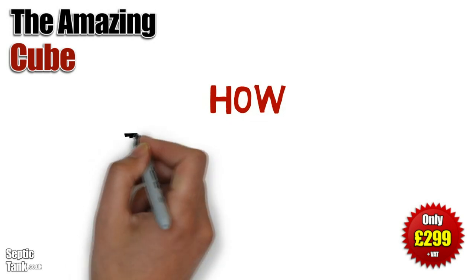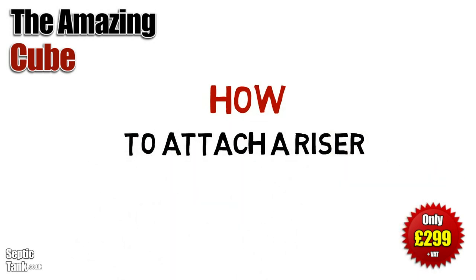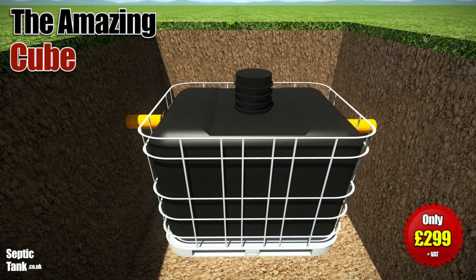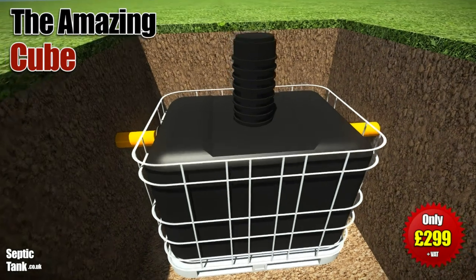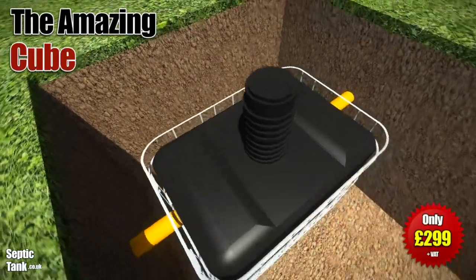If you need to install the Cube deeper into the ground, then you can use a riser or an extension neck, as they're called. The Cube Risers are approximately 400 mil in height and simply attach to the top of the Cube. They're really easy to put on.